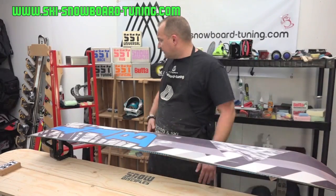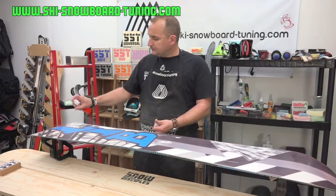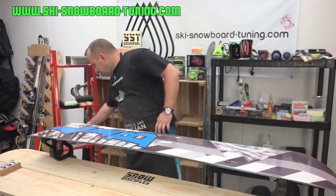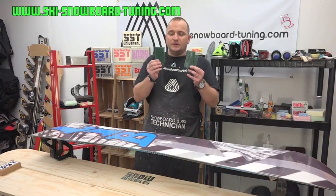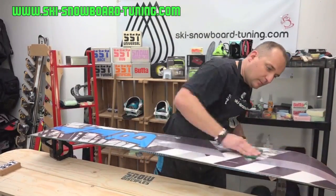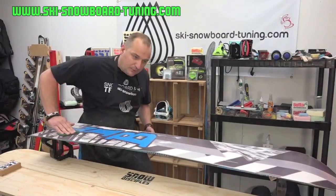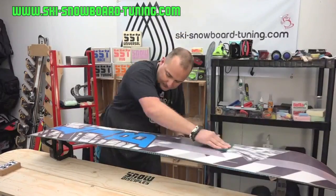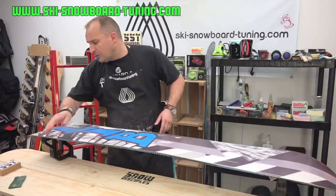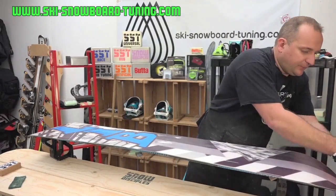With your base cleaner, give your board a really good spray and leave it to soak for 10 to 15 minutes. In the kit I've put in the structure pads — I'd like you to cut the green structure pad into three and keep them separate. Take the first one and work it in. You can go tip to tail, getting rid of all the grease and oils at the base of your board.